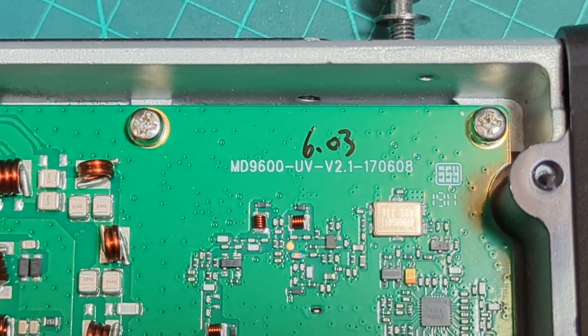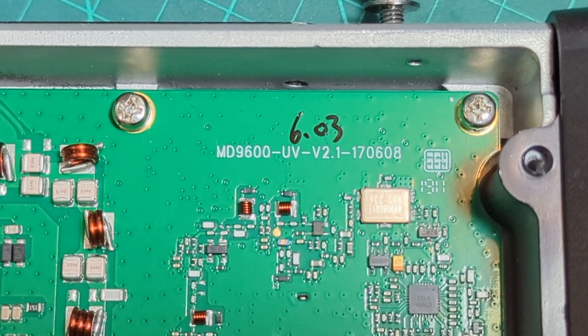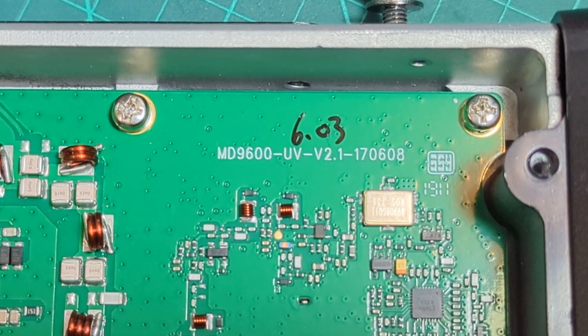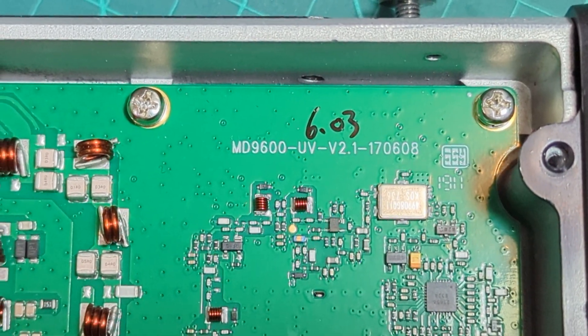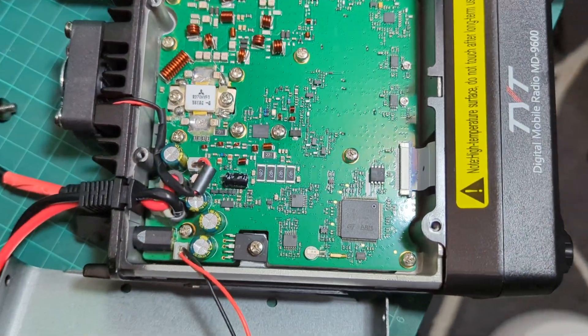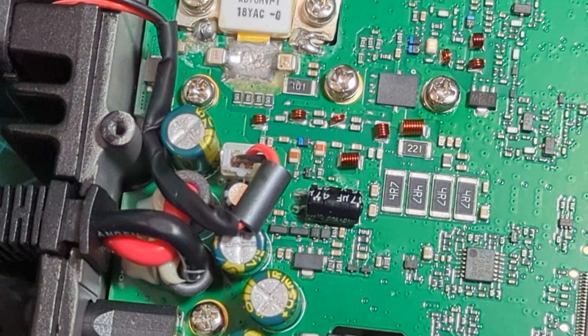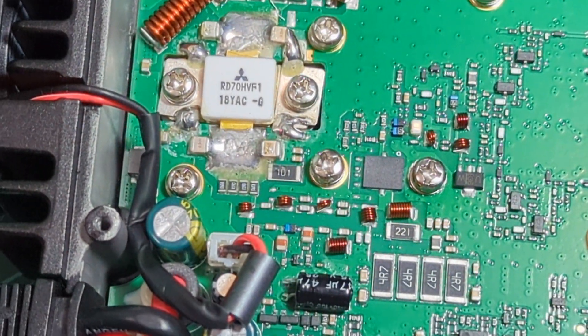MD9600 UV 2.1, 170608, and someone has written 6.03 — hmm, that's interesting. Does that mean I could run 6.03 firmware? But otherwise, there it is, have a good look.